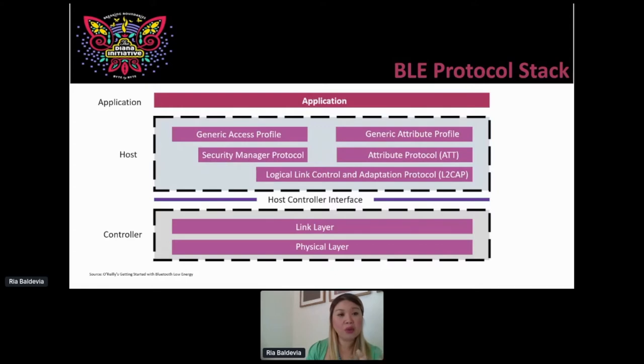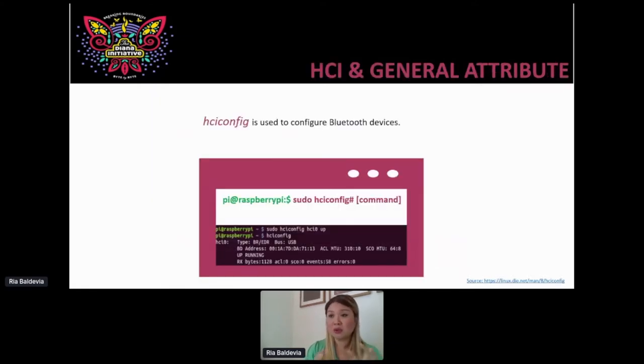Now that we have some glimpse of what the low energy protocol stack is, let's play with the Host Control Interface tool — HCI config. Let's say you have your Raspberry Pi with Bluetooth, like the Raspberry Pi 3 or 4 — those versions come with Bluetooth 4.1. If you have anything under Raspberry Pi 2, you may need a Bluetooth USB. So go ahead and run: sudo hciconfig hci0 up — that's my first device, I want it to stand up. Run that command, then run hciconfig again, and the output tells you the device type, its address, and that it's up and running.